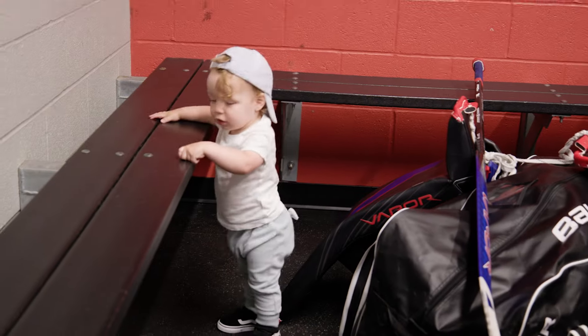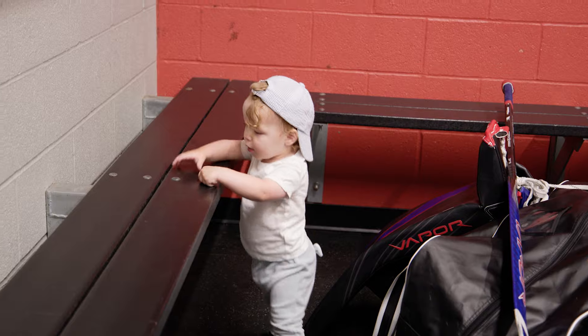Hi, I'd like to sign my son up for this fall. He's actually one, so we're looking for micro mini mite, minor. But if he could play up and play micro mini mite major, that'd be ideal.